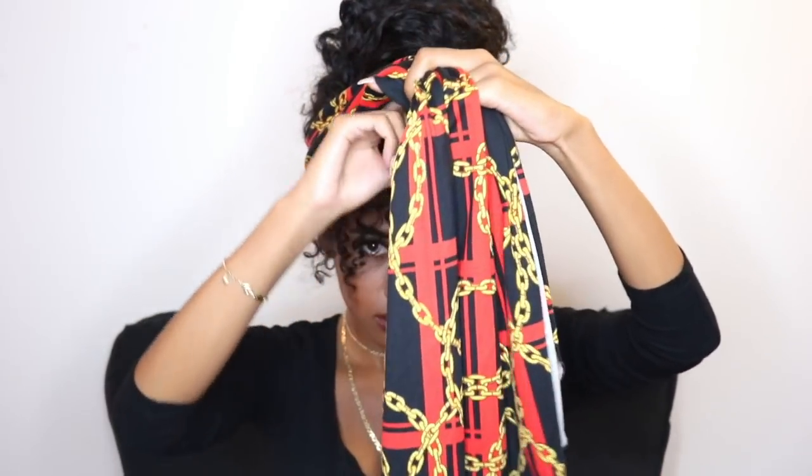You're just gonna be wrapping it around your head like this, putting it as tight as you can, and then folding it over once again. Then take the ends and fold them into the back.